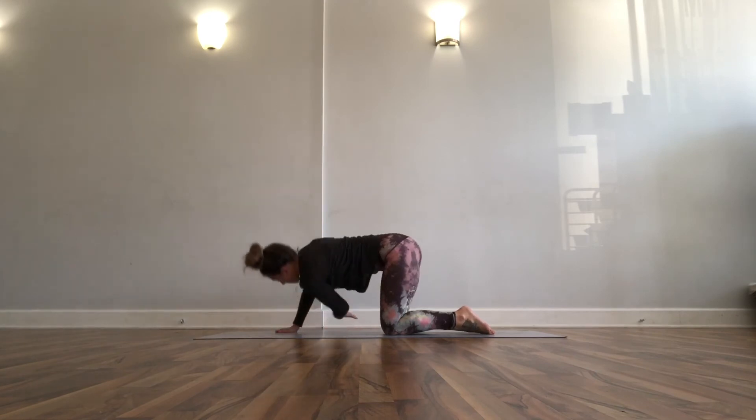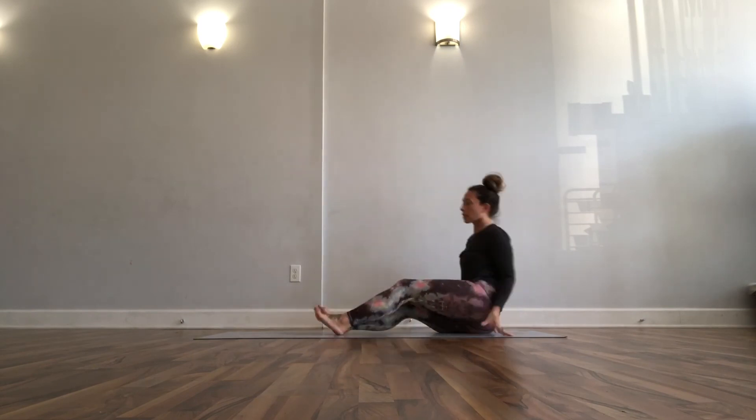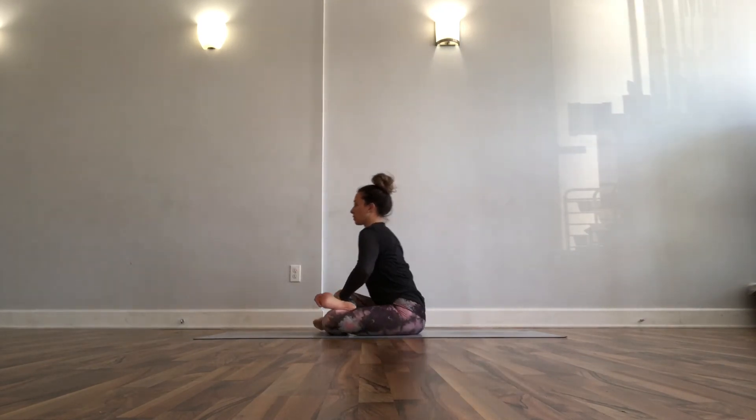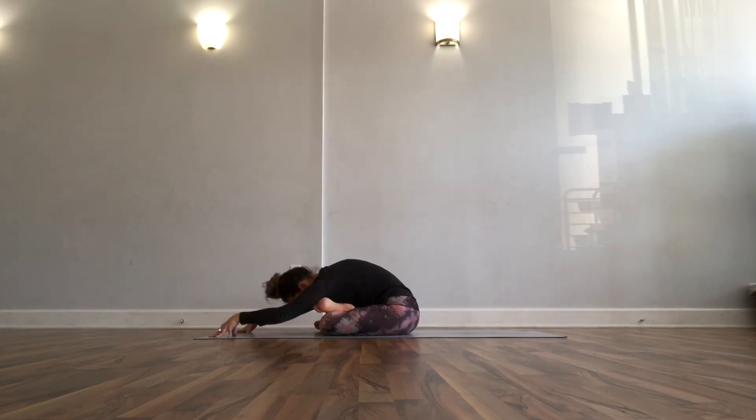Back into your tabletop position — tuck your toes, sit on your hips, swing your legs around in front of you. We're headed into double pigeon here. If double pigeon isn't your thing, figure four will work — right shin on top of your left shin. Lean yourself forward, maybe crawl your arms out long. It's a few breaths; if you need extra time you'll take it, but again this is a short sequence.